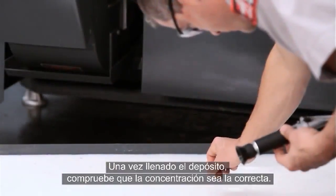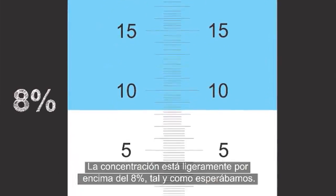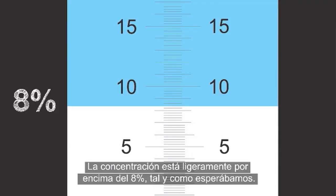When the tank is full, check to be sure the concentration is correct. The concentration in our example is just above 8%, just as expected.